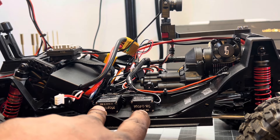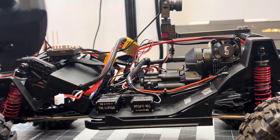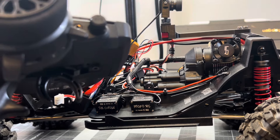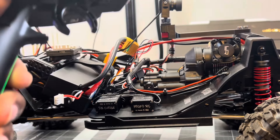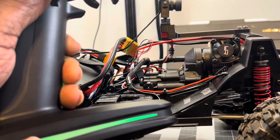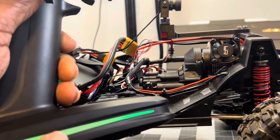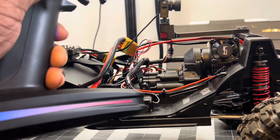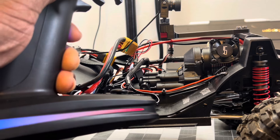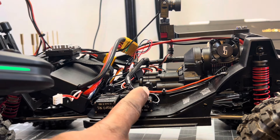There are two servos here — shifting servos. The first one is for the two-speed transmission that's under here on the T5. I also tied that into the LEDs: green is regular first gear, police lights indicate second gear. You can see it shift between first and second gear.